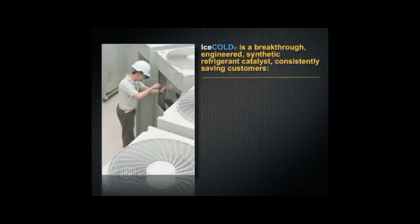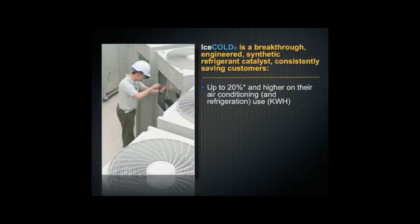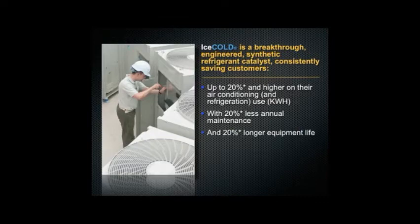Ice Cold is a breakthrough engineered synthetic refrigerant catalyst consistently saving customers up to 20% and higher on their air conditioning and refrigeration use, with 20% less annual maintenance and 20% longer equipment life.